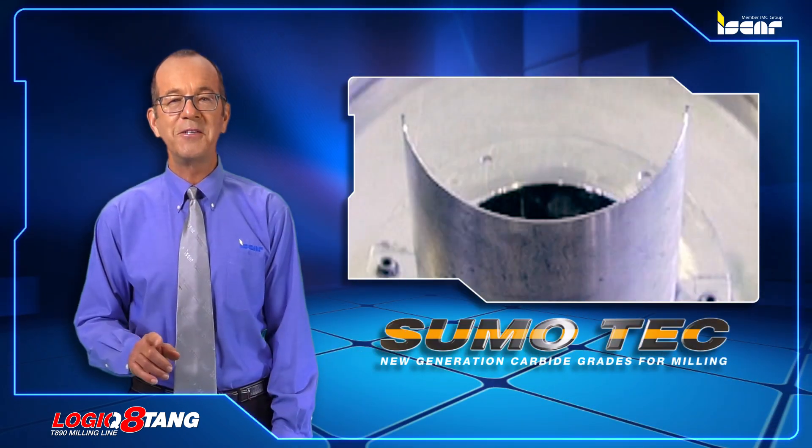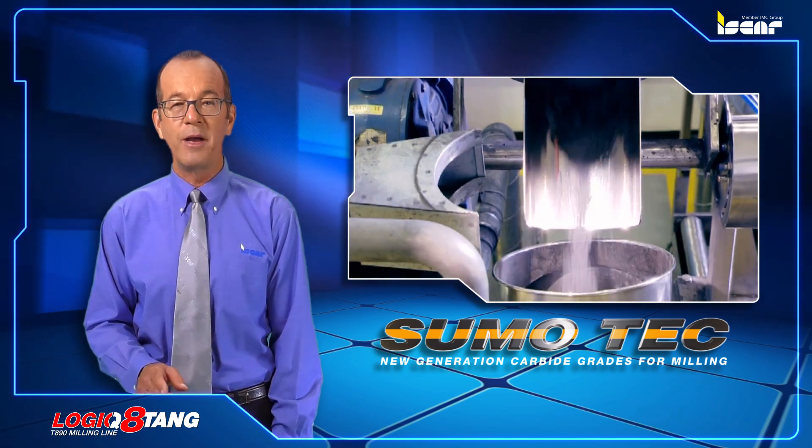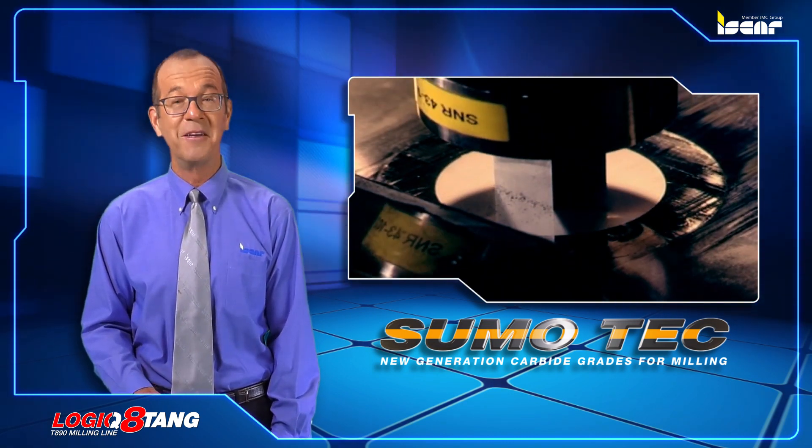The new inserts are produced from ISCAR's latest SumoTech carbide grades, which significantly increase productivity.